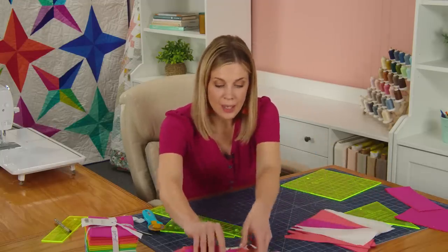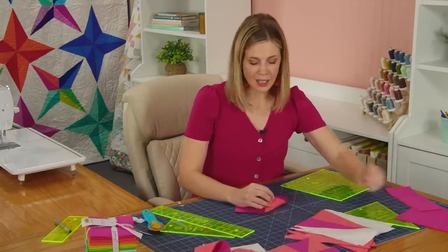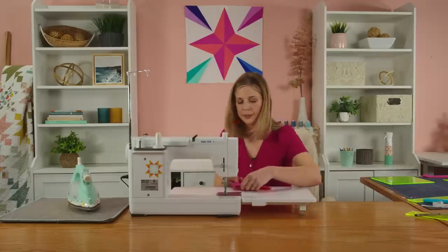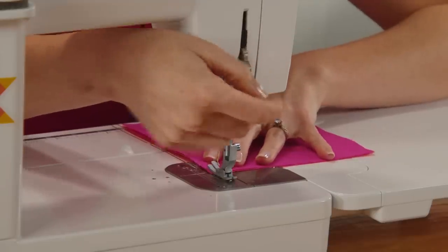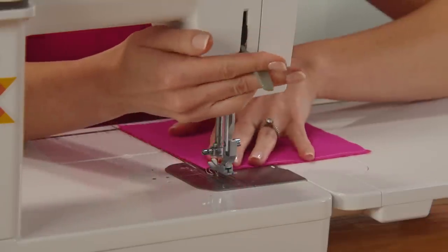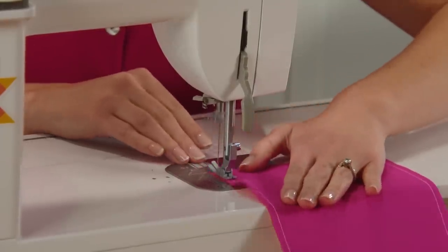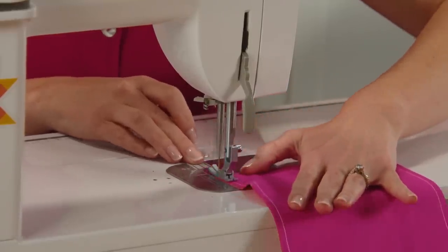Up next we're going to make the pinwheel that goes in the center. Take the six and a half inch squares we cut at the beginning. Again, match those up with one of your darks and one of your lights. We are going to make this by sewing all the way around with a quarter inch seam. Make sure it's straight — it can shift a little.